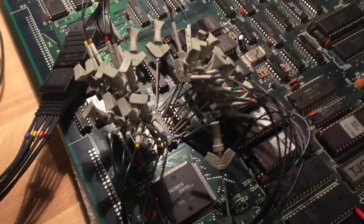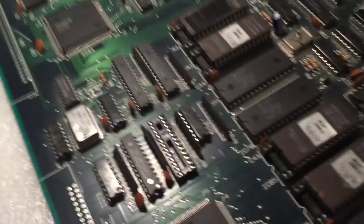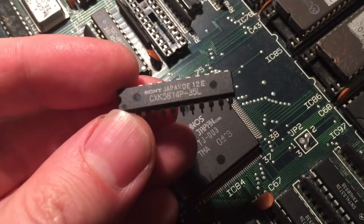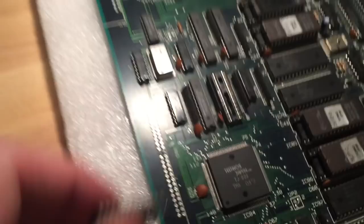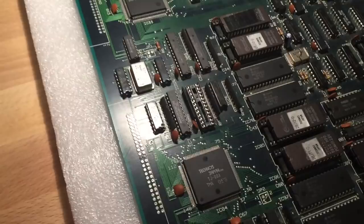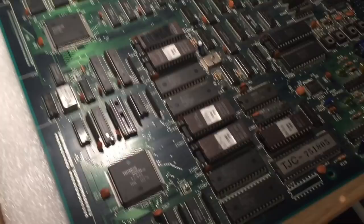I removed the RAM chip in question, put a socket in, and fired up the game to see what happens. It looks no different without the chip, which is actually a good indication that this chip wasn't helping the circuit at all. I'm afraid I have to order a replacement part from the web, but I'll get it as fast as I can, and then we can try out if the board works again with the new chip.